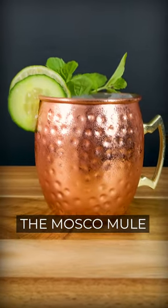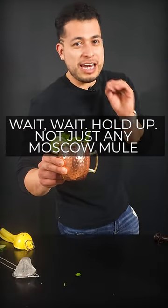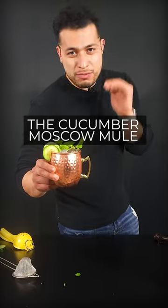Today we're gonna be sipping on the Moscow mule. Wait, wait, hold up. Not just any Moscow mule — the cucumber Moscow mule.